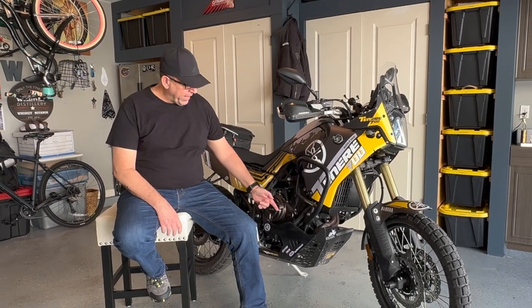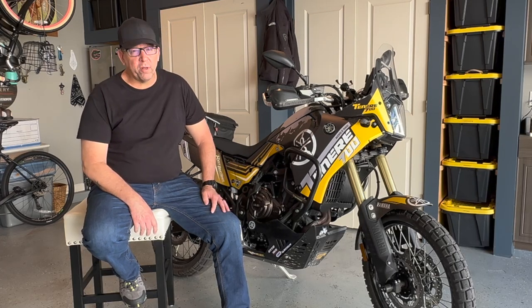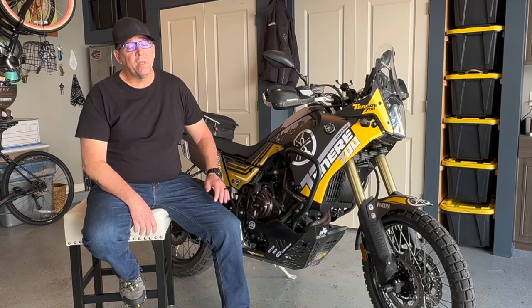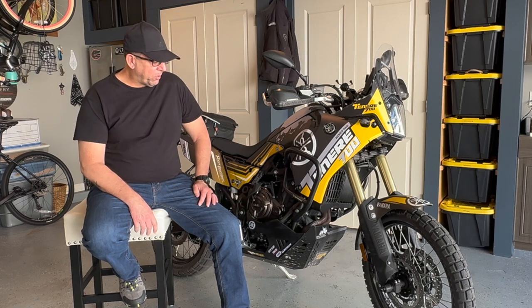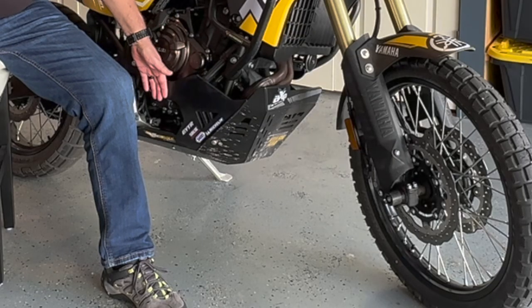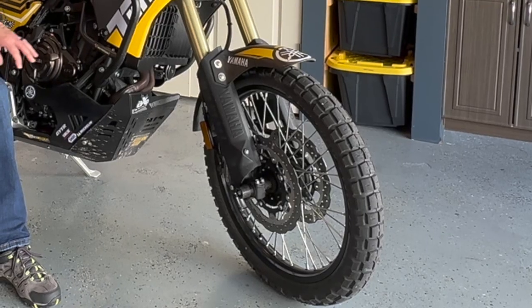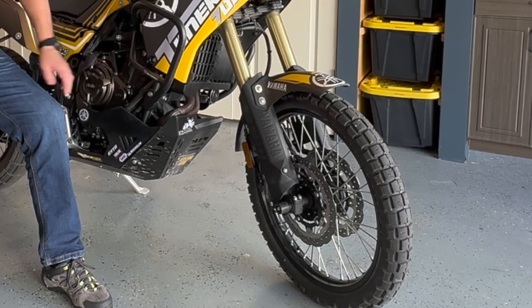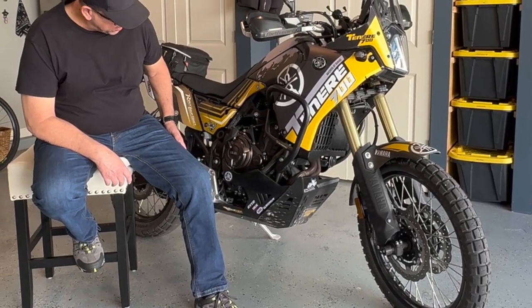First off, AXP was developing HDPE plastic skid plates for hard enduro. I have no desire to put my bike through hard enduro conditions. However, I do plan on protecting it, and the AXP skid plate is pretty substantial. It covers quite a bit of the sides of the bike, the front of the bike, it protects the headers, the oil filter, and the underside of the bike, which is where the exhaust is.